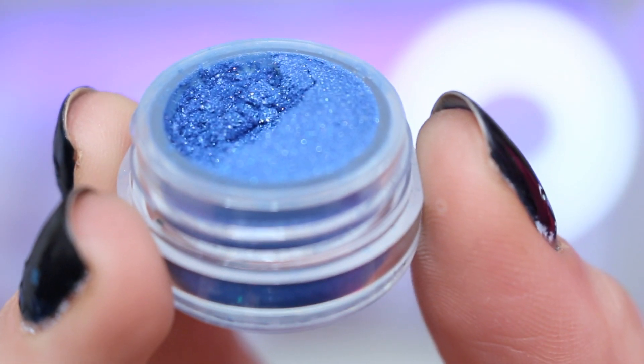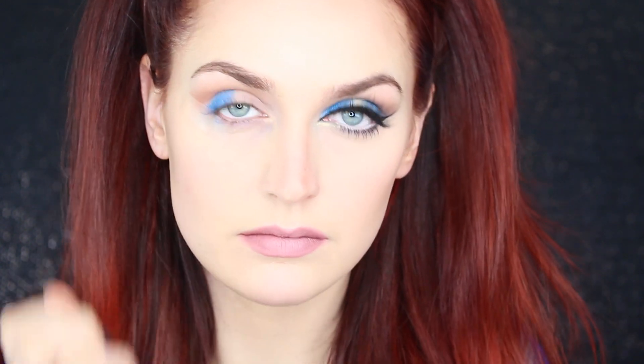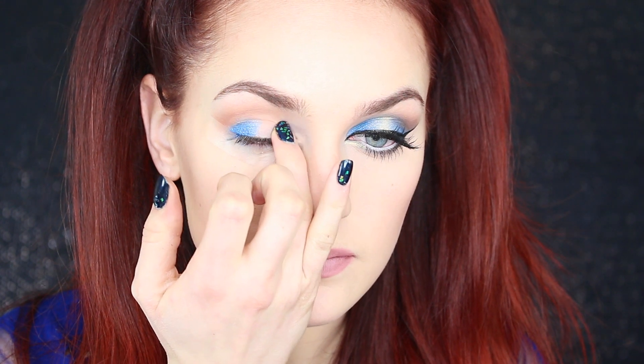Now it's time for the fun part — let's add some color! I'm using Mad Minerals Diamond Sapphire and I'm applying this right to my outer V, avoiding the crease so it's just on the lid. Then I take that same color and apply it right into my inner V, avoiding the crease and the very center of the lid.